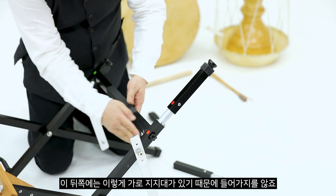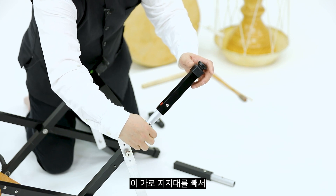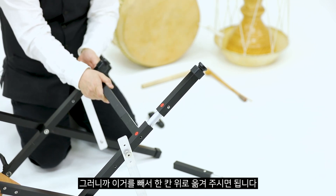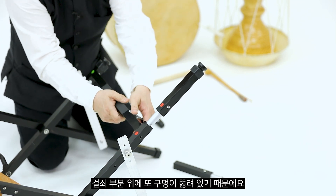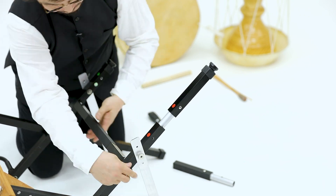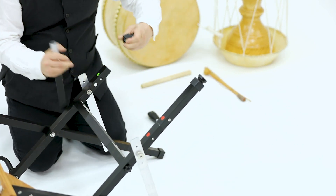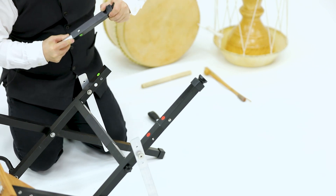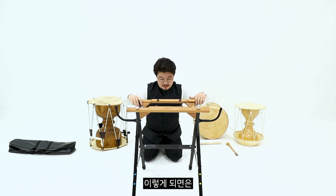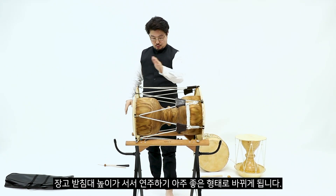이때 뒤쪽에는 가로 지지대가 있기 때문에 들어가지 않습니다. 서서 할 때는 가로 지지대에 발을 얹을 필요가 없으니, 가로 지지대를 빼서 한 칸 위로 옮겨주시면 됩니다. 걸쇠 부분 위에 구멍이 뚫려 있기 때문에 빼서 위로 옮겨주시면, 장고받침대의 높이가 서서 연주하기 아주 좋은 형태로 바뀌게 됩니다.